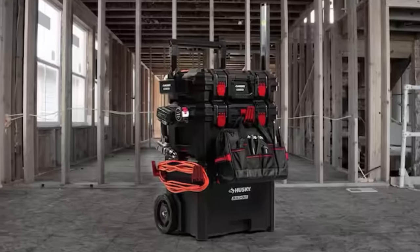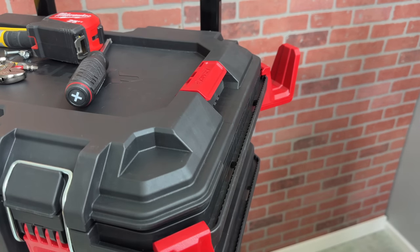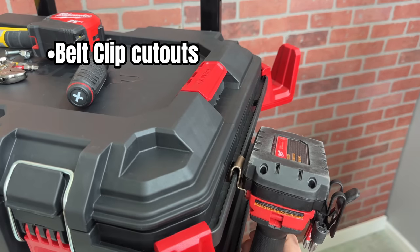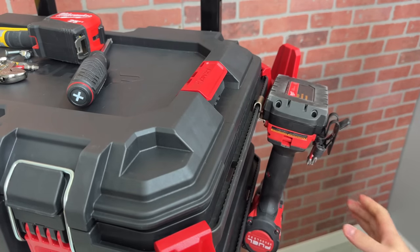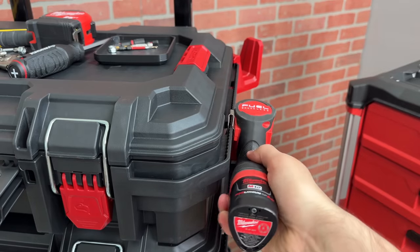In addition to the hooks that I got at my Home Depot, there are a few items online that are currently out of stock. Another neat feature about this integrated rail is two cutouts per side — four belt clips total. The cutout works well with this larger clip from the M18 drill, but my smaller clip on this M12 impact doesn't fit as nicely.